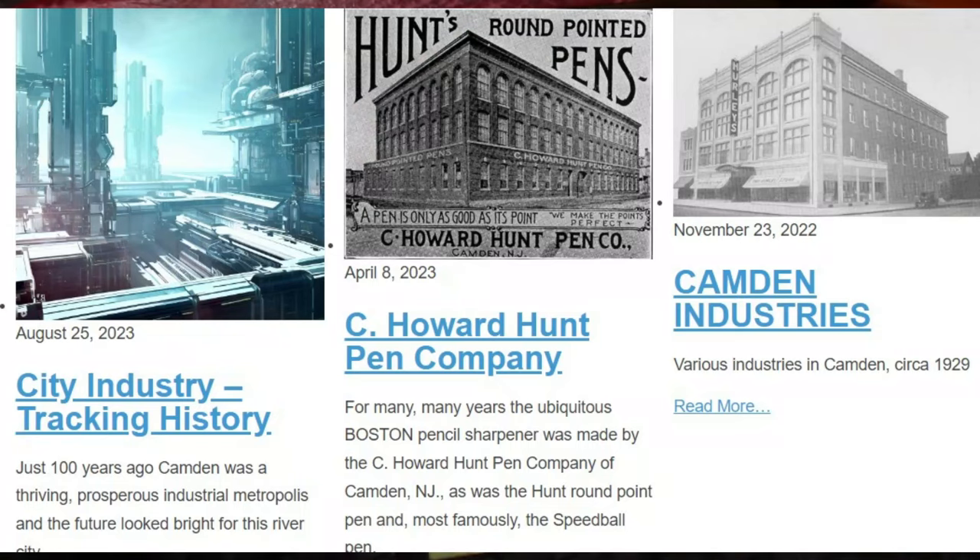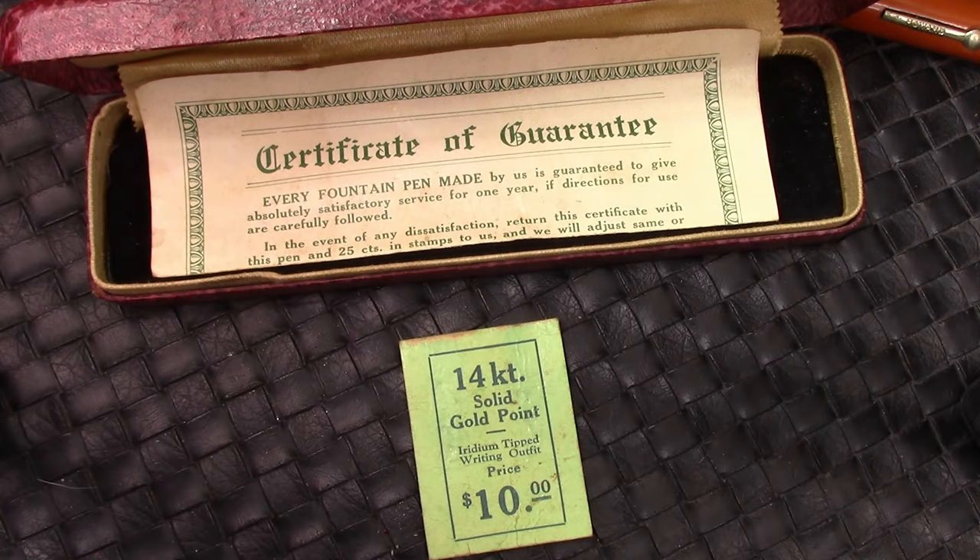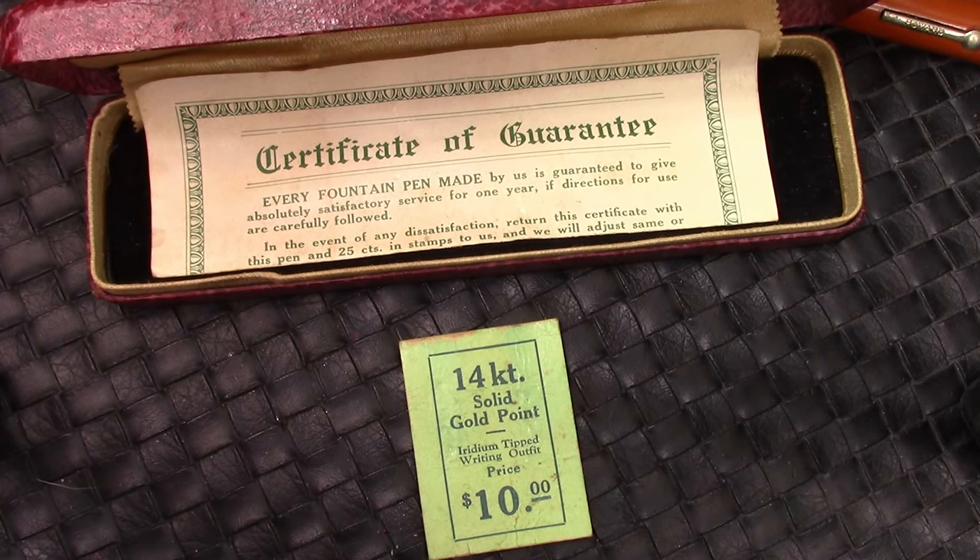There's a Howard Hunt that's around in the fountain pen community, but that's not related to the Howard pen we have here. So I'm going to go through my classic restorations, because I think these pens have some interesting value to them — to me as a collector and as a writer. Stay tuned.